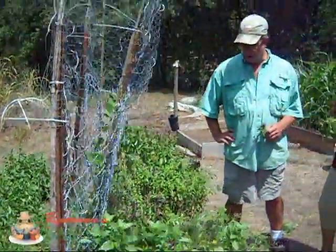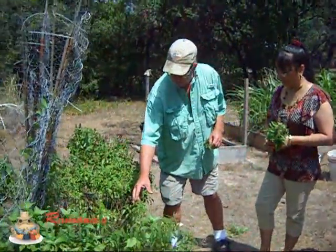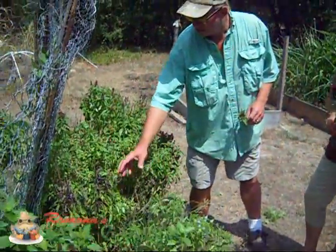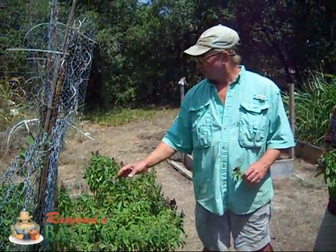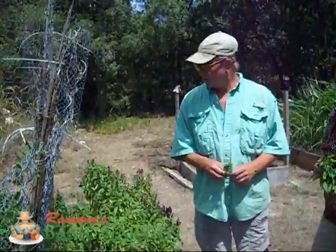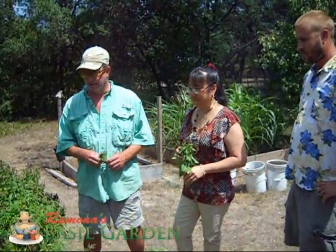We've got several different varieties here. One from Thailand is a holy basil, right here. We've got a purple basil, cinnamon basil, sweet basil — fairly unusual varieties that I actually got from Ramona's Basil Seeds — an Iranian basil, a basil that a man sent her, Hungarian basil.